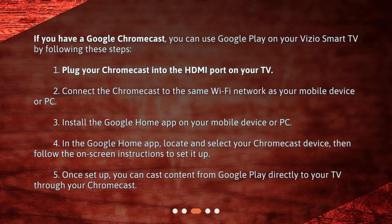4. In the Google Home app, locate and select your Chromecast device, then follow the on-screen instructions to set it up. 5. Once set up, you can cast content from Google Play directly to your TV through your Chromecast.